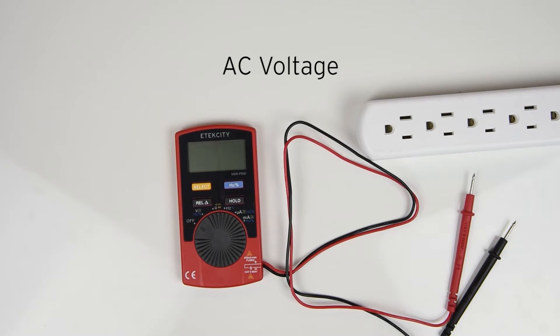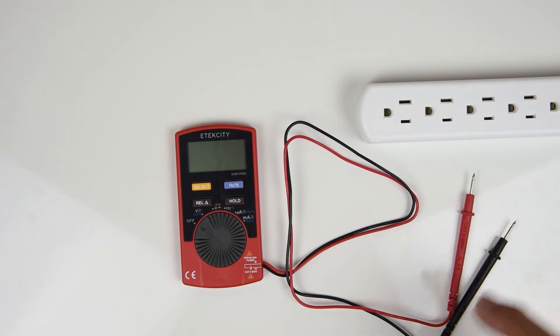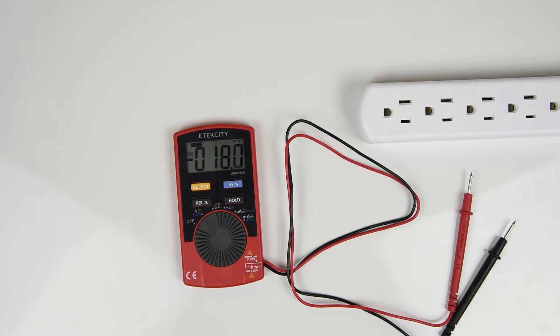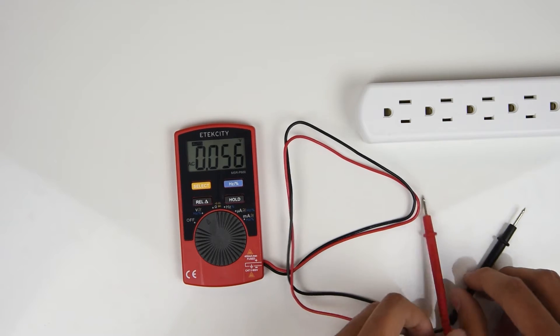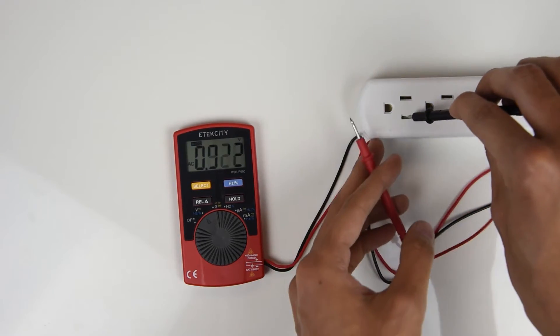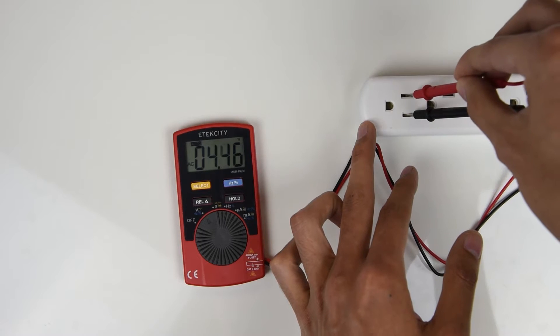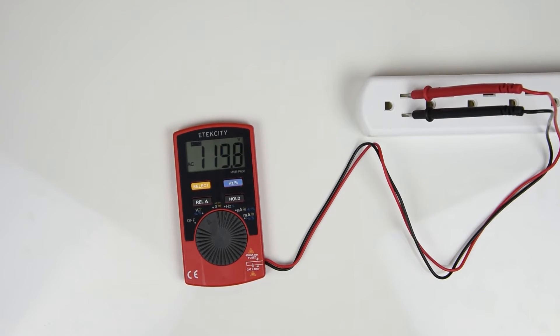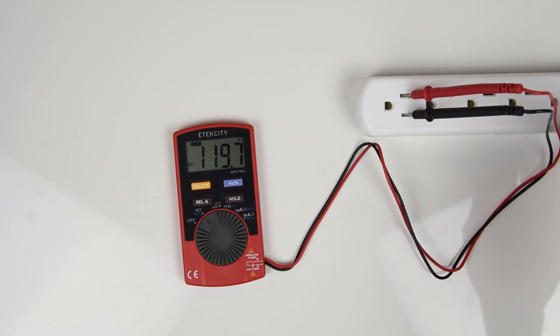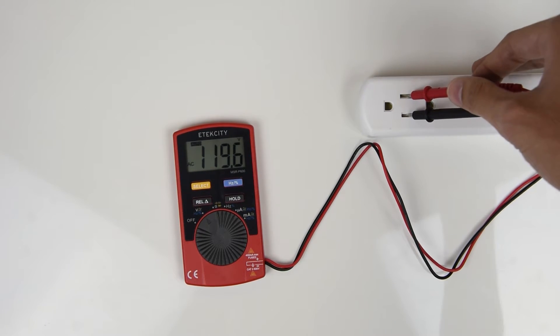Now let's try measuring AC voltage. We're going to be measuring a power strip this time around. Set the multimeter to the same setting you used to measure DC voltage, but this time you're going to press the select button to switch the multimeter's function. Now you're ready to measure AC voltage. Go ahead and insert the probes like so and the reading will show on the display giving you the voltage of the outlet. Be sure not to touch the metal probes together while they are in the outlet — you can seriously injure yourself or damage the device.